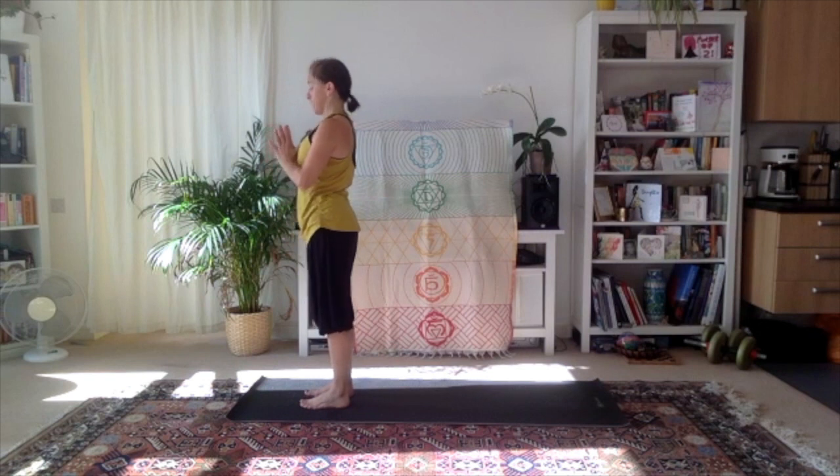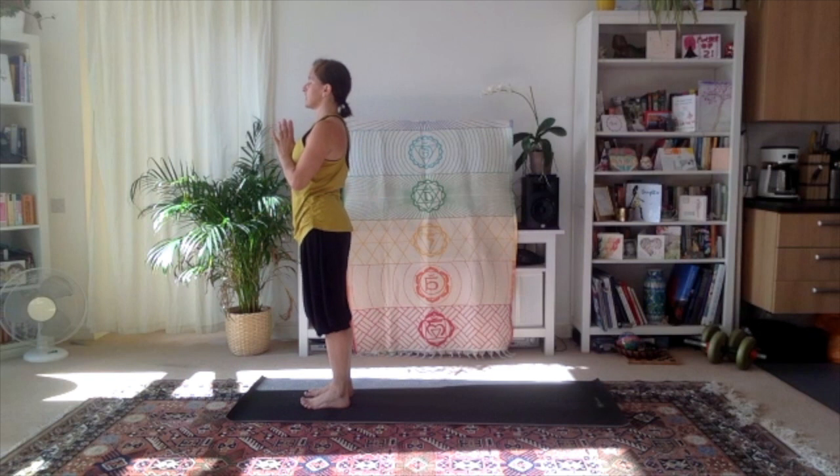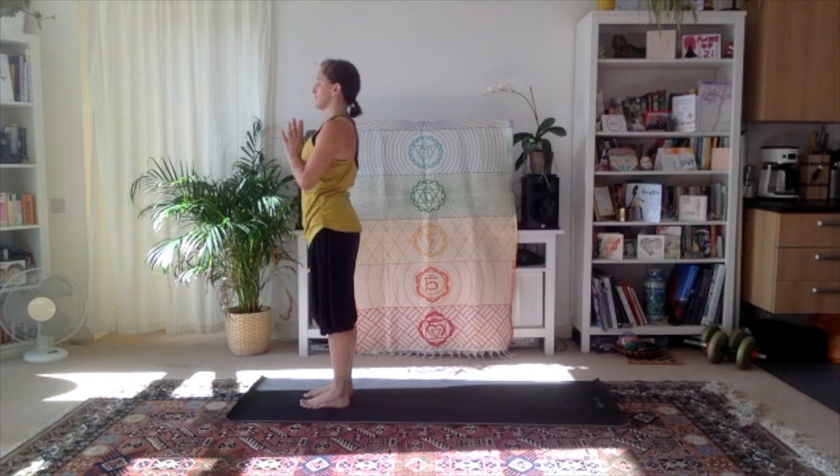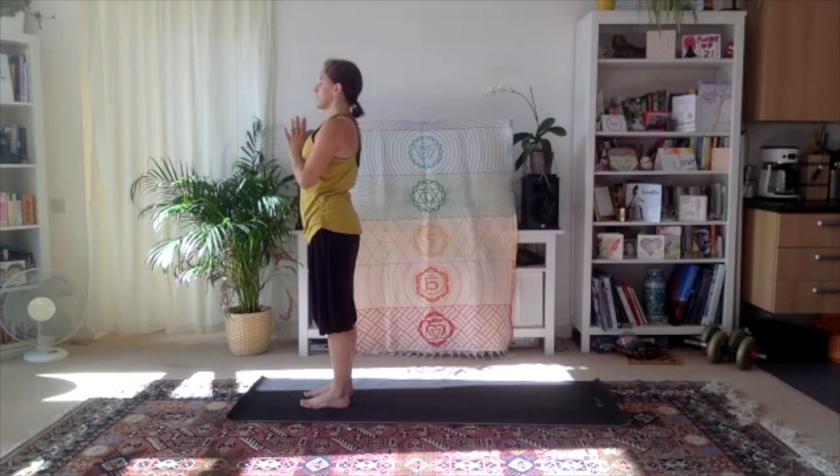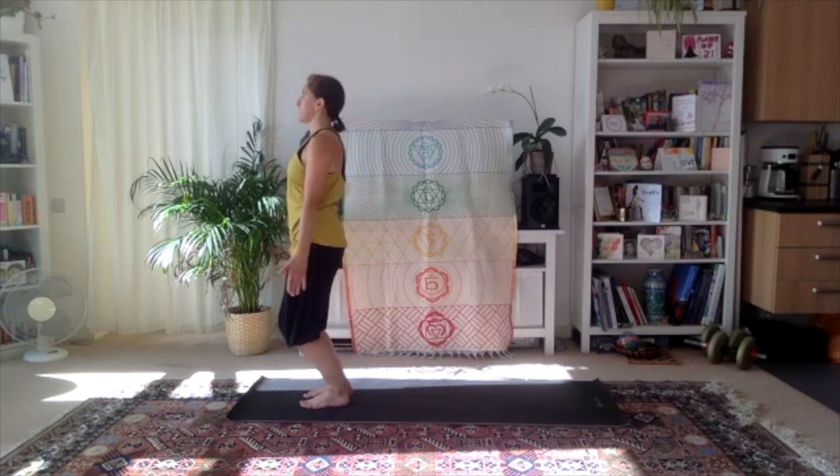A little bit of a strong flow this morning for the core. Let's take a few breaths here — thumbs resting against the center of the chest — and breathe. Getting the heat in the body, find your heartbeat, bring focus to the breath in and out through the nose. We'll go for the other side.